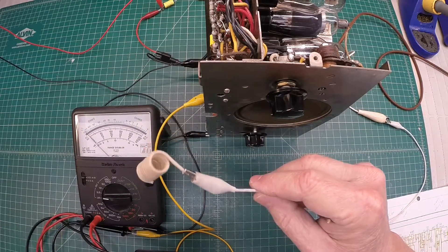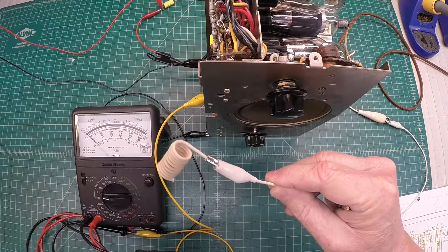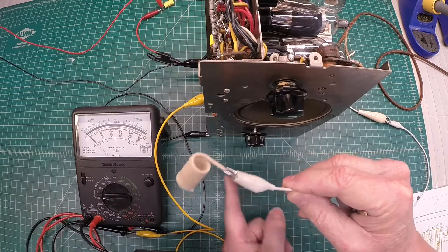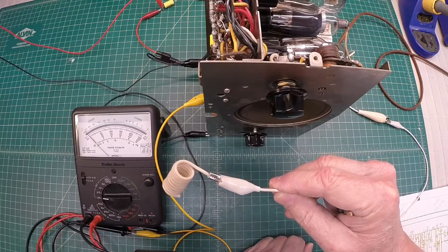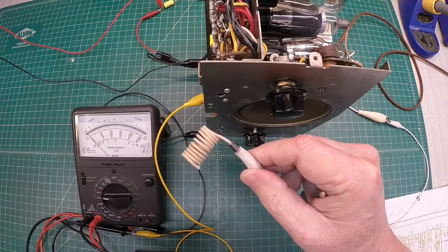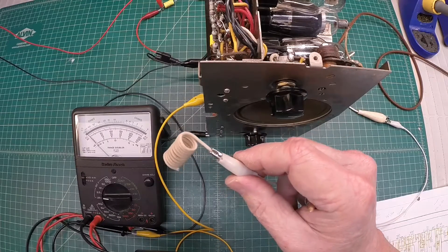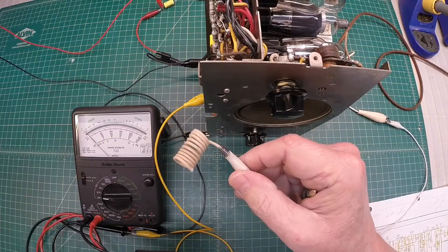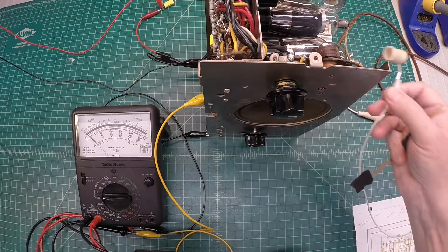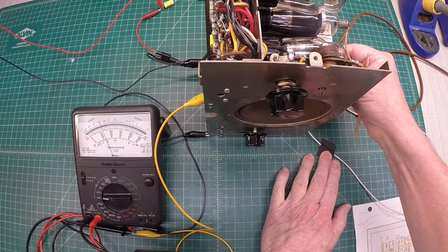Let's do a quick RF alignment on the Silvertone radio. The IF frequency on this oldie is 175 kilocycles. It's important to start with the IF frequency first before going to the oscillator. Four adjustments on the IF for the two IF filters, and then we'll move over to the oscillator. I've got this coil in my hand — I'm not going to use a direct connection for the RF signal injection, as that can impair or compromise your results. So a little inductive pickup here. I'm going to place this on top of the grid cap of the 6A7. I've already got a signal being generated at 175 kilocycles — that's kilohertz.